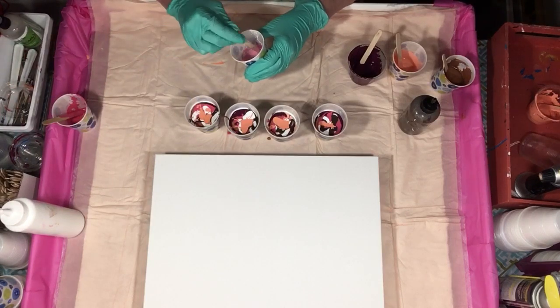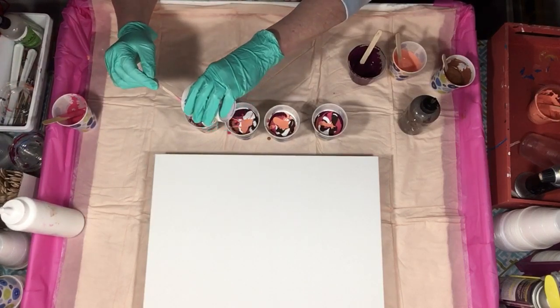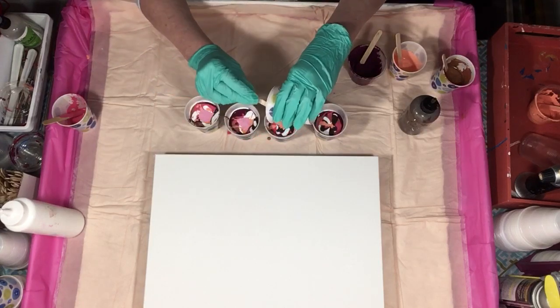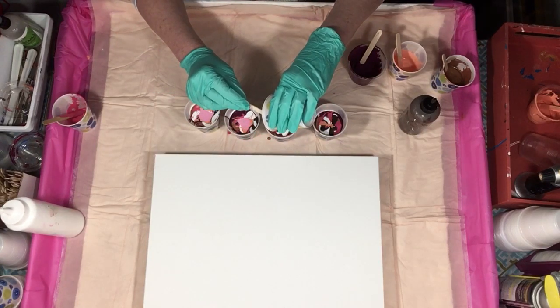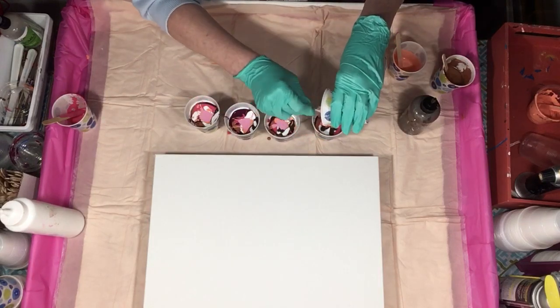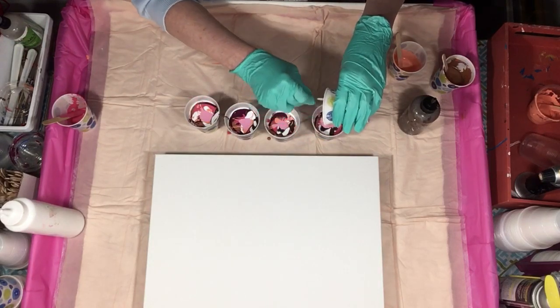I have the light version — I mixed this with white. I don't have a lot; I just wanted just a hint of light pink in there somewhere. Maybe we'll see it, maybe we won't.